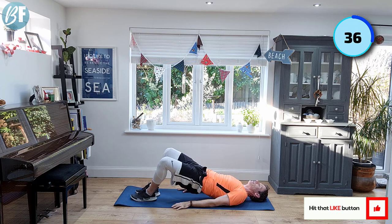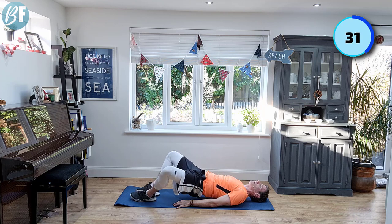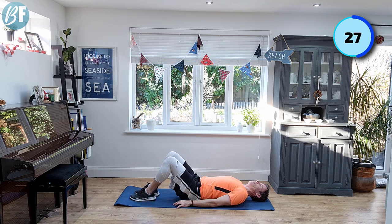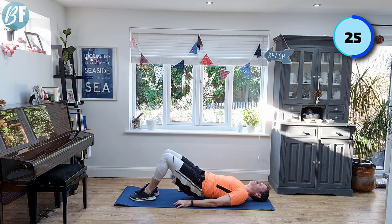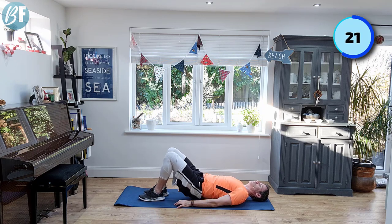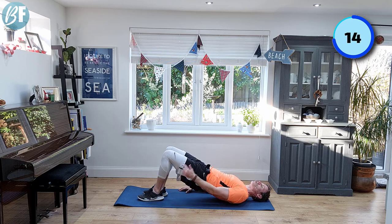Push up, bring those knees to the side, back in again, kiss the floor, back up, in, out, and down. Lovely and jubbly. All right, let's go with this. Feeling good — making sure you've got a straight line from the shoulders all the way to the knees.